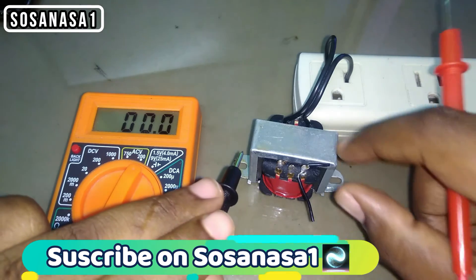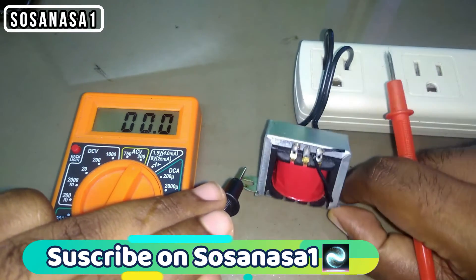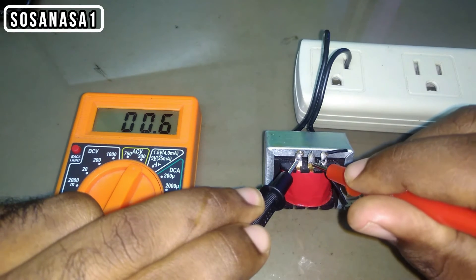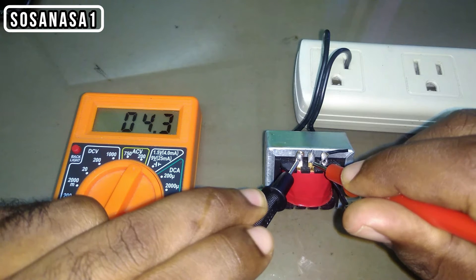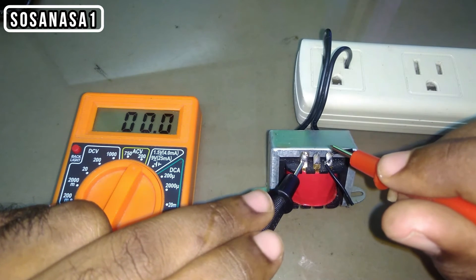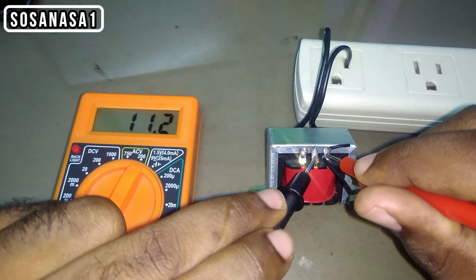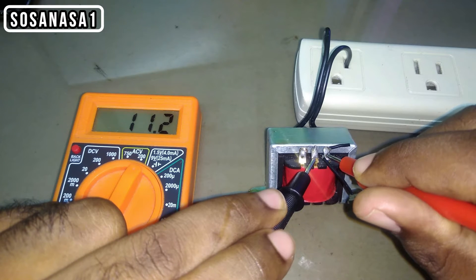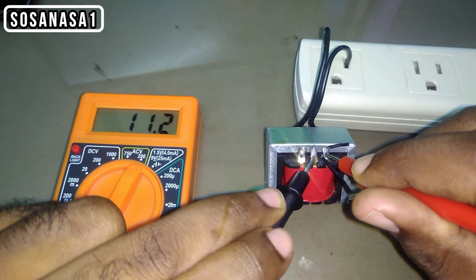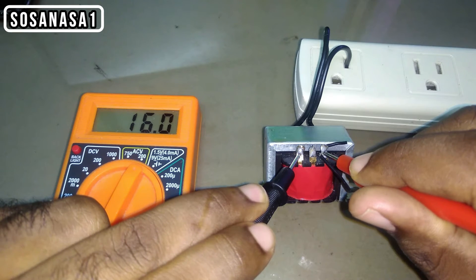This is the output voltage of the transformer. Now touch here and touch here — in these two points we have 4 volts, more or less. Now let's measure these two other points. In this case, we have 11.2 volts.